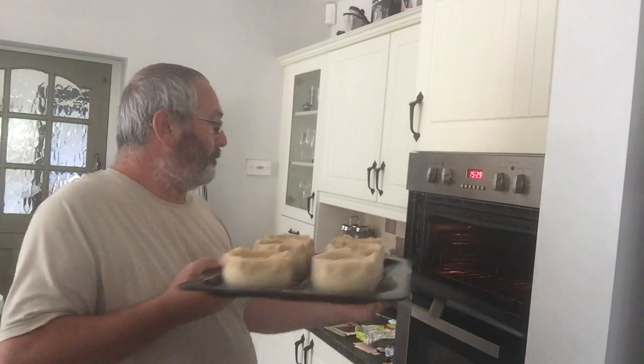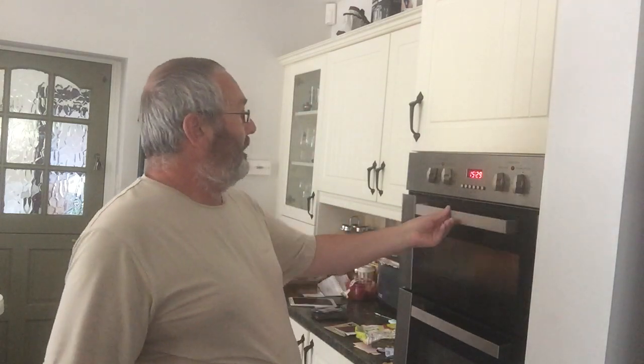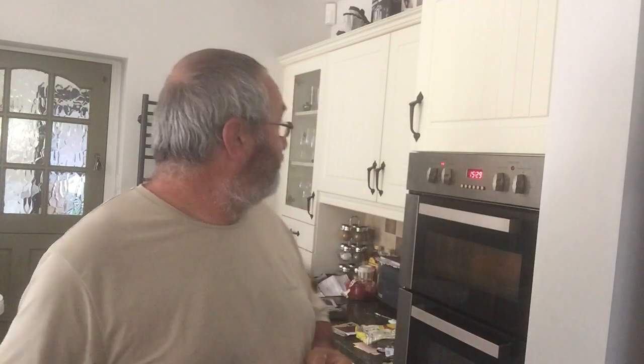They've had a couple of hours in the fridge. I've just glazed them with beaten egg and they're going to bake now in the oven. It's nearly half past three — they're going to have half an hour at 200 degrees Celsius, then I'll turn the temperature down to about 170 to 175 and cook them for a further one hour. I'll check them about 10 minutes before the end to make sure they're not burning, but I don't usually go over that one and a half hours total.